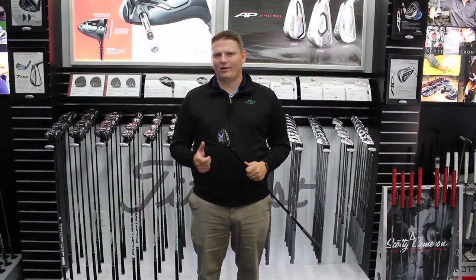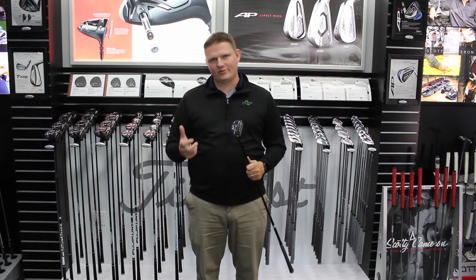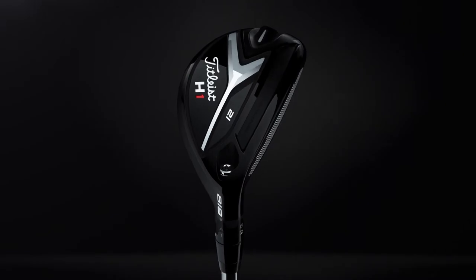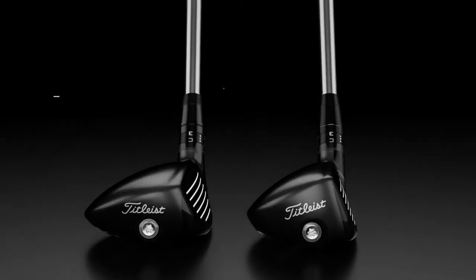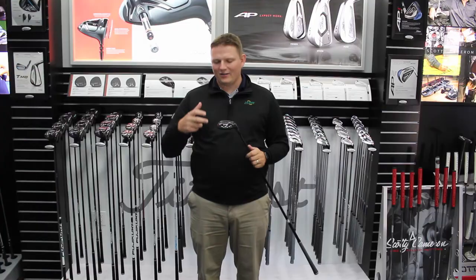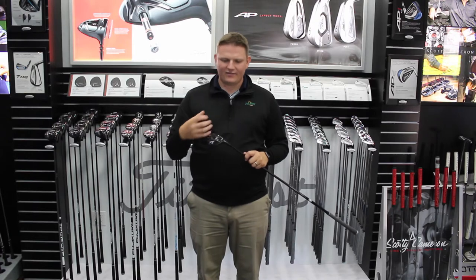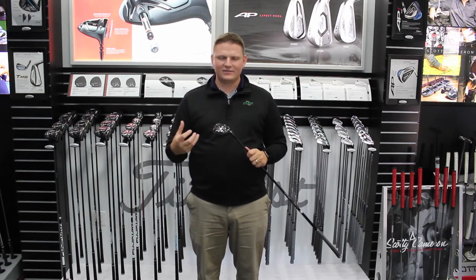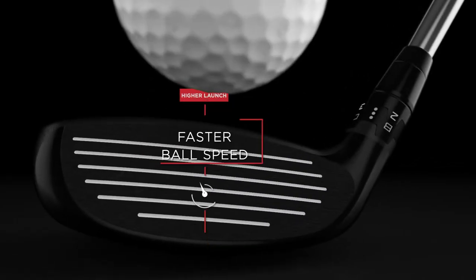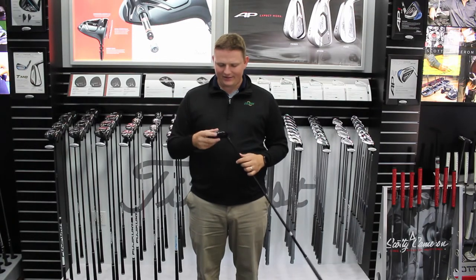Hi, this is Tyler from Second Swing Golf. I'm extremely fortunate today to be at the Titleist Performance Institute and have had an opportunity to hit the new 818 H1 hybrid. This is an extremely forgiving and easy-to-hit hybrid that has a profile of a traditional hybrid — a little bit larger head size and face to exude a lot of confidence — but it also is launching high and straight.